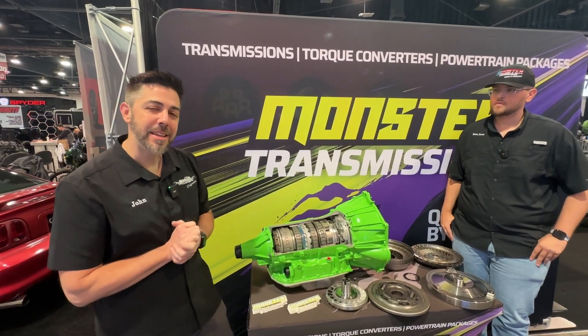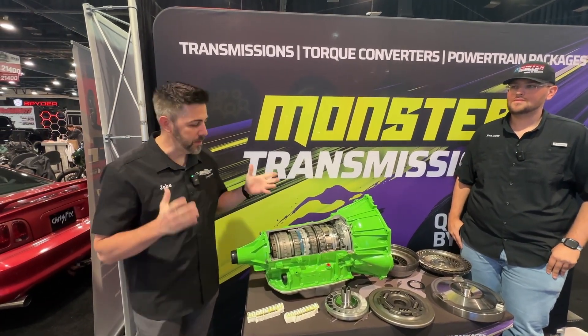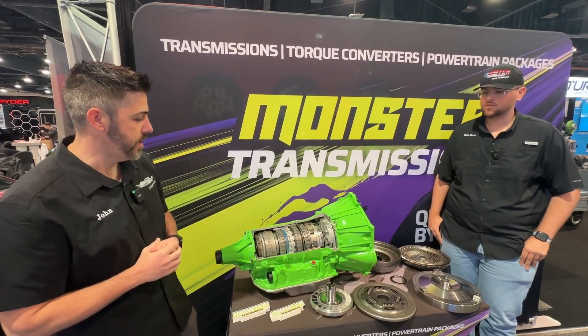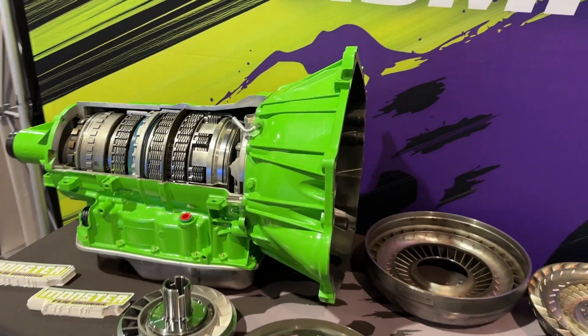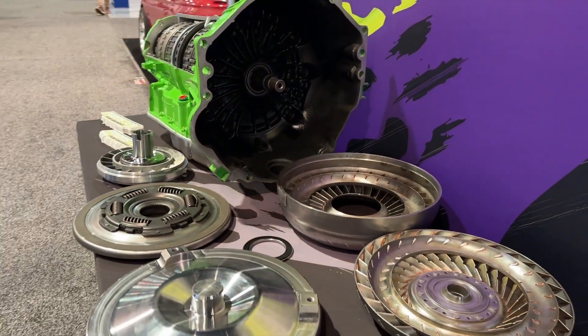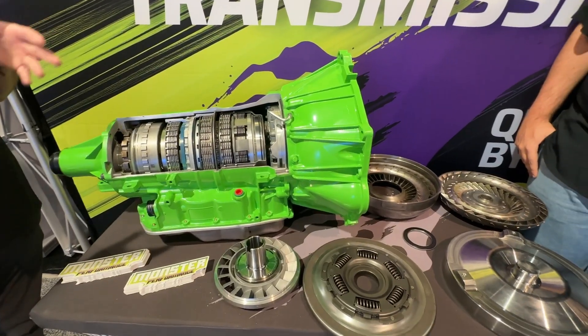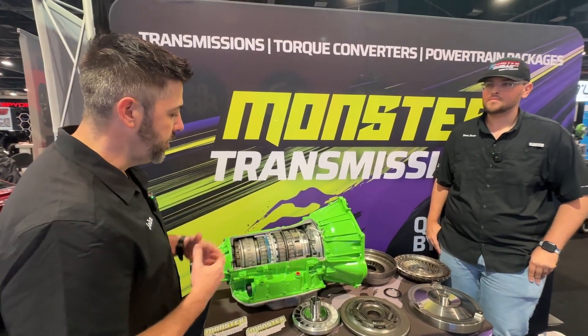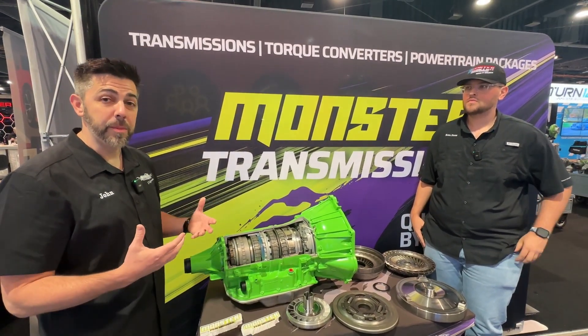Good morning. We are here at SEMA 2024, Monster Transmission. We want to talk to you about some of our feature products that we have here. Right now, we got a nice cutaway of our most popular transmission, the 6L80E. Ben and I are going to talk about some of the upgrades that we do to the 6L80, some of the components, and what makes us different from everybody else.